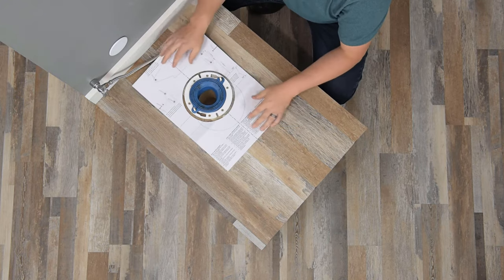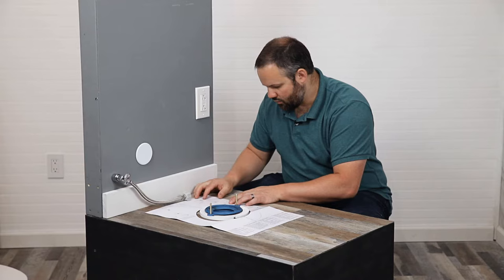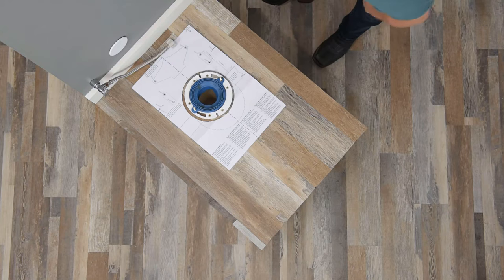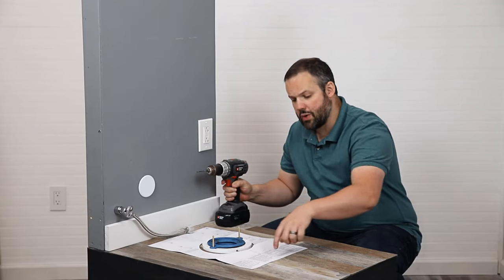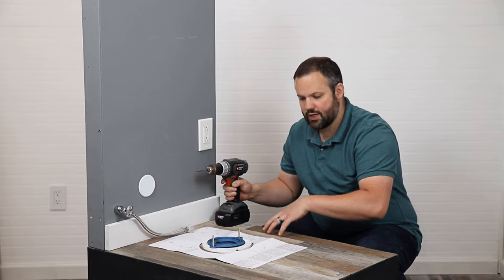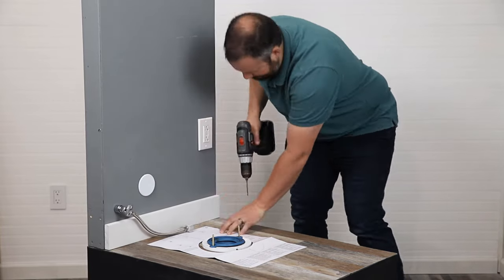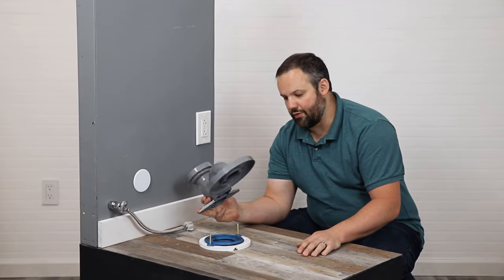Now I'm going to take this template and place it over the flange, lining it up so that it's as centered as we can have it. Now we're going to grab a drill and drill holes here, here, and here. If it makes it easier for you, you can tape this down while you're drilling the holes. Since we're not actually installing this in a real bathroom, I'm just going to hold it in place. Here's our 12 inch rough-in adapter.